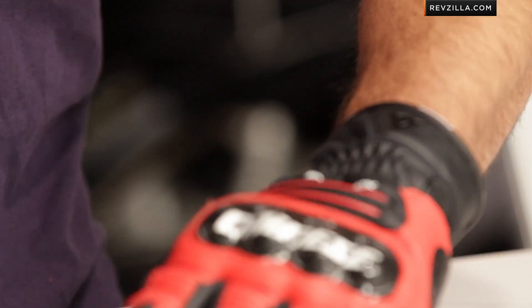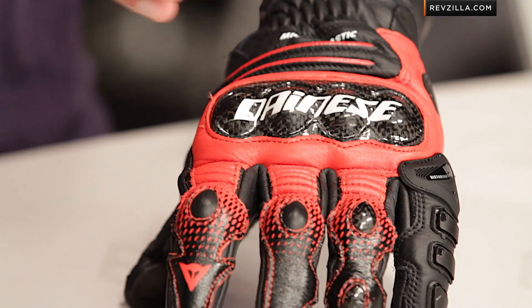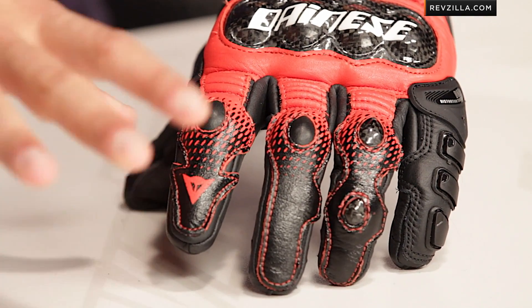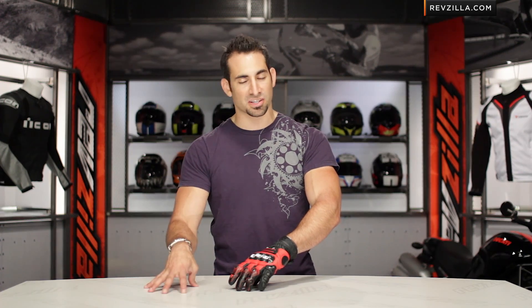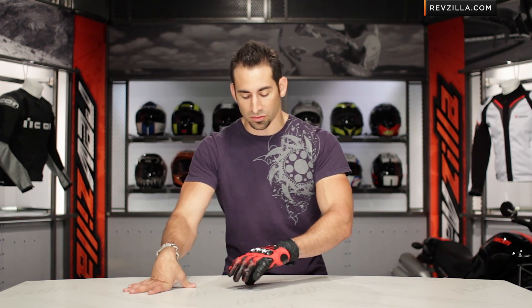Quick note on fitment — I'm wearing a size large. No surprises. I find that if I'm wearing a large in a European glove from Dainese, that means it's sized American. I wear an Icon large, I wear a First Gear large. I wear an Alpinestars size XL for frame of reference.